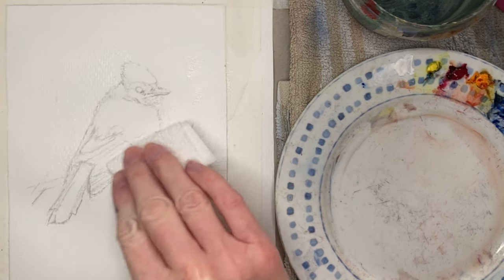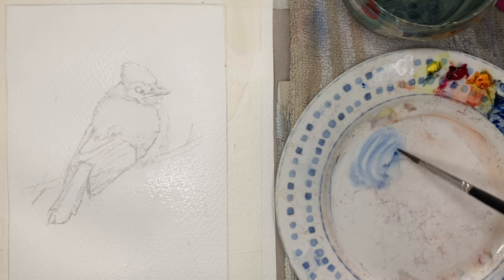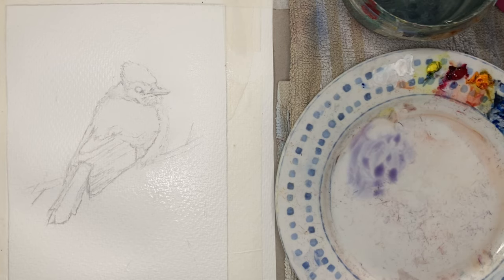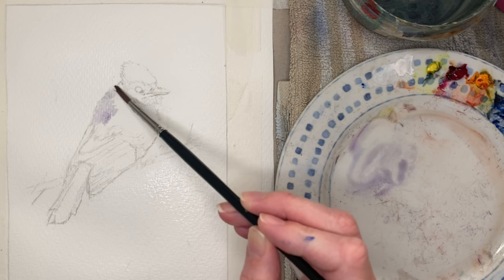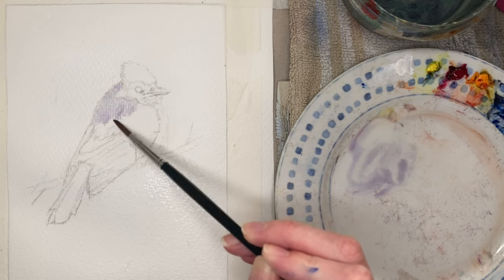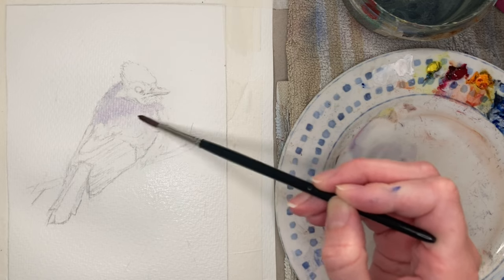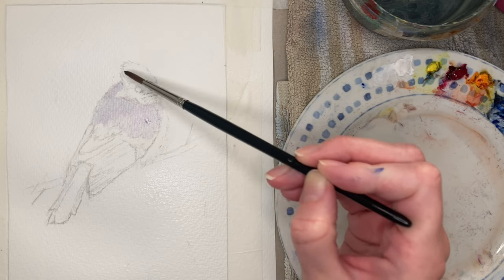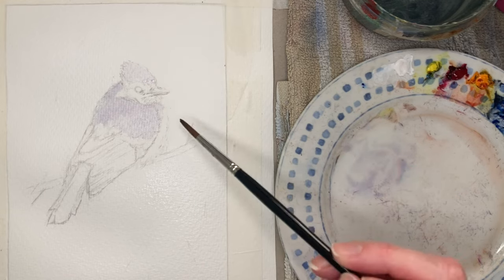I decided to split the bird into a couple of parts — work on the face and the top half of the bird first, then move on to the wings and the tail. For the areas around the head and along the back, I used a mixture of cobalt blue and quinacridone rose to create more of a purpley blue rather than the turquoise blue you'll see later on. I'm adding it onto the wet surface and using water to blend the edges, keeping everything nice and soft. This is just the initial layer, so it doesn't matter if it's not very dark.